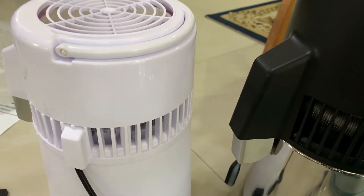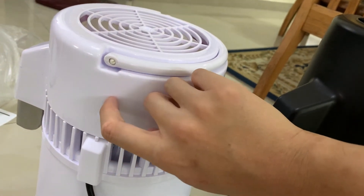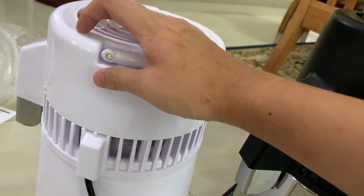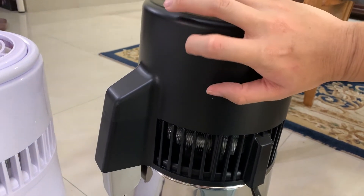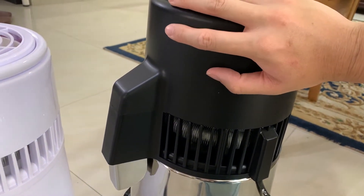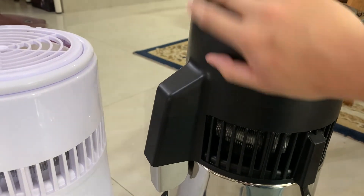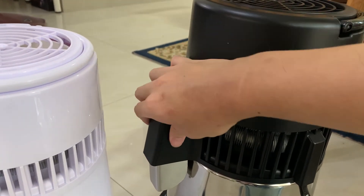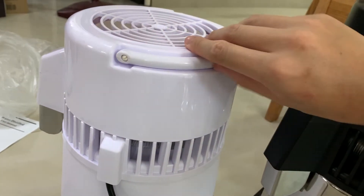Another difference between the high-end and basic model is the plastic quality. The basic model's plastic is made in China, while the high-end model uses higher-grade plastic made in Japan. You can feel the difference — the high-end has more of a matte finish, while the basic has a glossy finish.